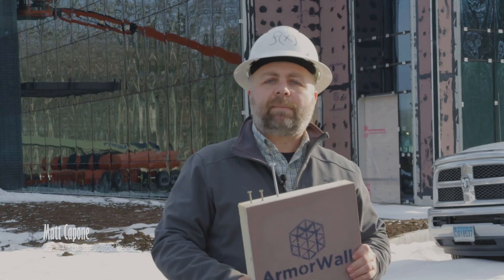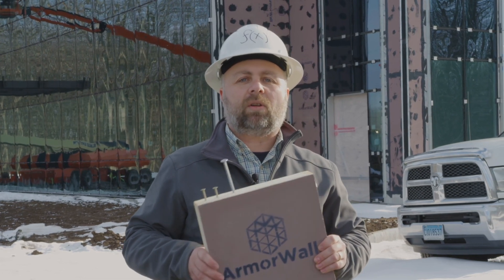My name is Gus Mendonca. I'm with Facades X. My name is Matt Capone. I'm with Facades X. We are the manufacturer's representative for a company called MaxLife. They manufacture a product called Armorwall.